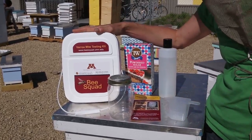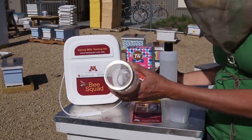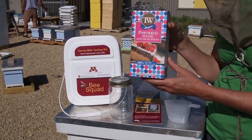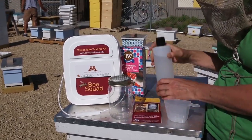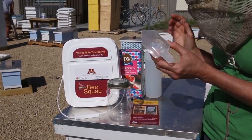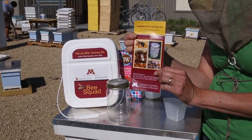In your kit, you'll receive everything you need to complete a powdered sugar roll test, including a jar with a screen lid, powdered sugar, a bottle for water, a scoop with a flat side, and a brochure to remind you of the steps to complete the test.